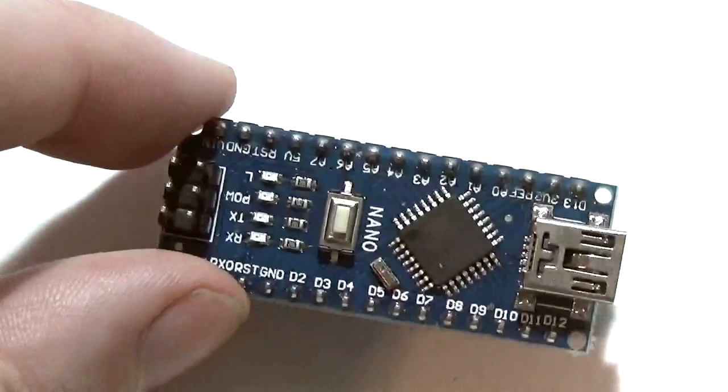Now I mentioned the amount of components and chips required to build the computer system the traditional way. Well, it turns out the microprocessor, RAM, ROM, clock, and even EEPROM data storage can all be replaced with one modern microcontroller board such as an Arduino.